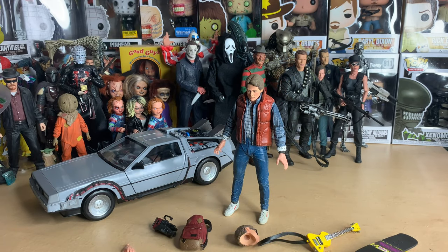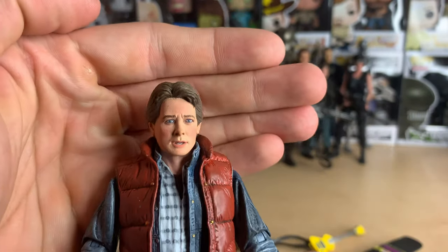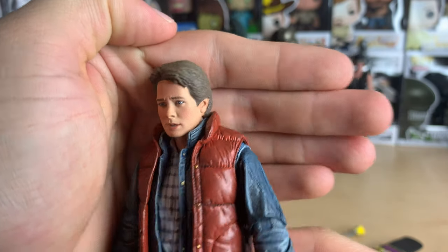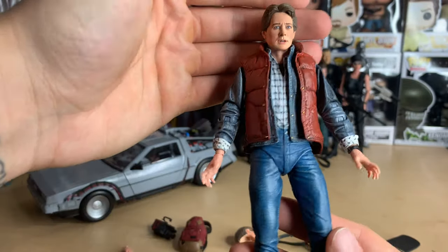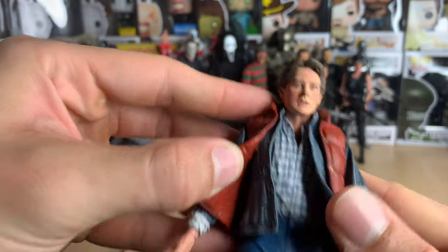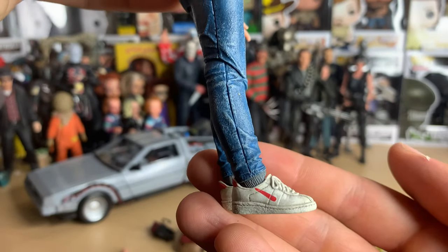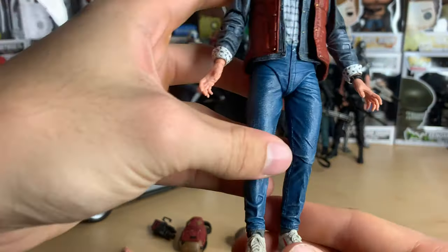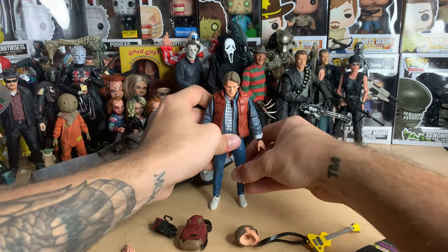Here we have Marty McFly out of the box, and I have to say the likeness on his face is really good — it looks pretty much just like Michael J. Fox, especially from certain angles. The detail is amazing. He's got like three layers of shirts on there, and even the shoes. He wore Nikes in the movie but I assume for licensing reasons they couldn't put the Nike logo on there.